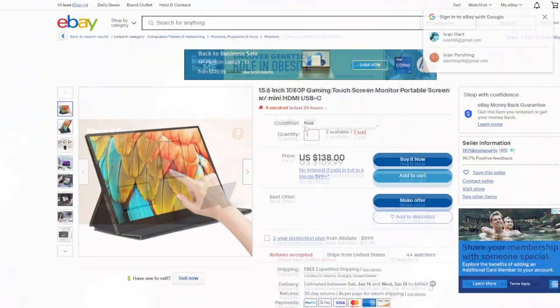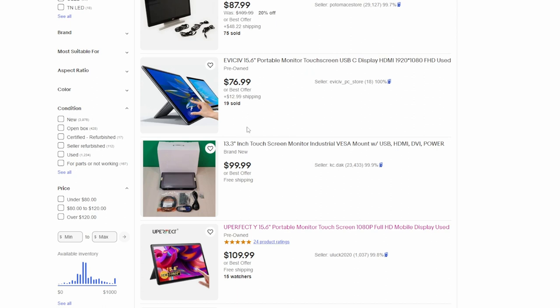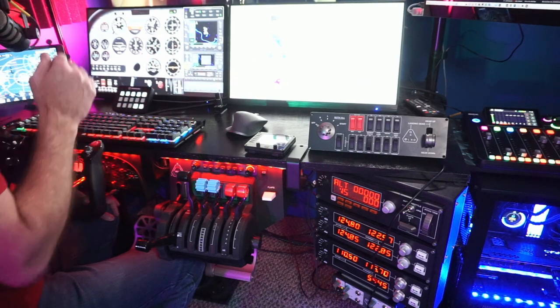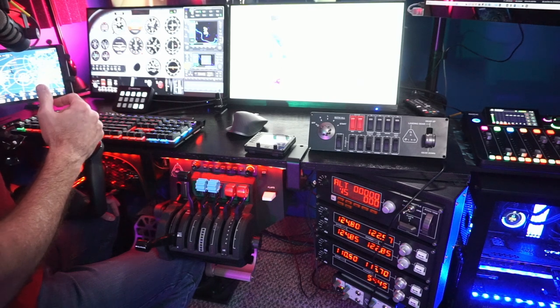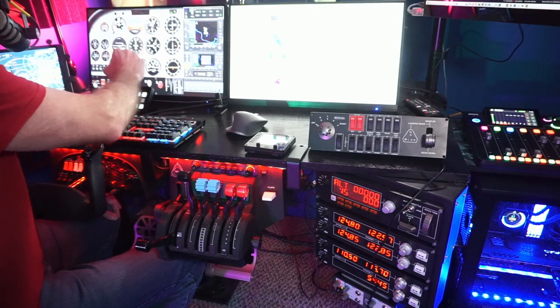I did look for some touchscreens on eBay — here's one used for $140. New, these panels are probably closer to $150 or $100 or more. I purchased two planar 22-inch touch monitors for $180 each, used off of eBay — the seller was offering discounts for purchasing multiple. They're amazing, and I'll probably do a review in The Pit on those as well.